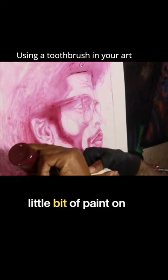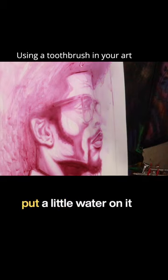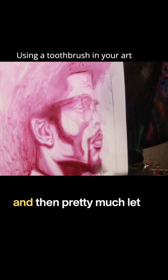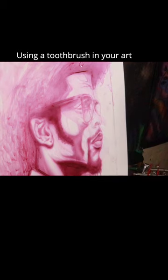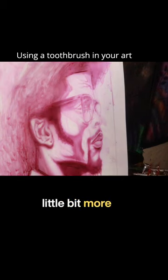I just kind of put a little bit of paint on it and put a little water on it, and then pretty much let the bristles do the work for you. I just like to use this technique as well, just to make the work a little bit more interesting.